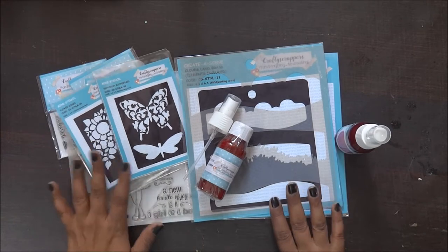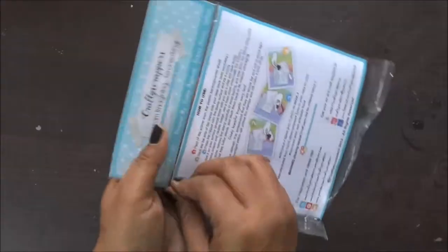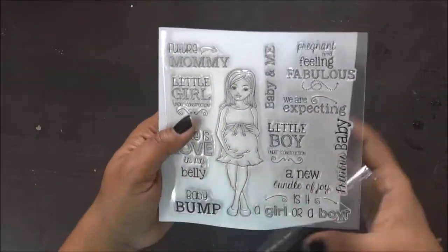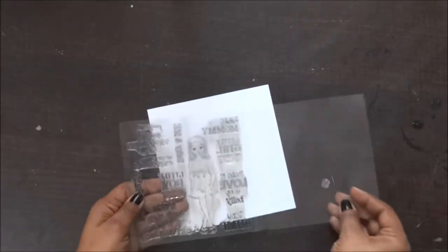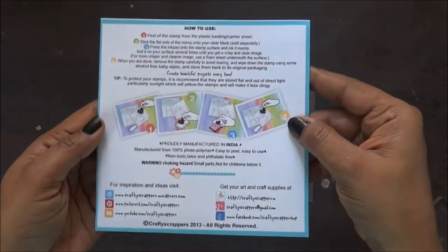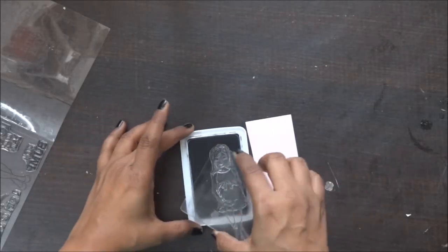Today I'm going to make a pregnancy theme card and I really wanted to try this one. I love the stamp quality, the packaging — the best part is the detailing of the sentiments, which is really good. I also like that on the back side of the covering they've included instructions on how to use it. So I'll start — first I'm stamping my pretty lady on a piece of thick cardstock.